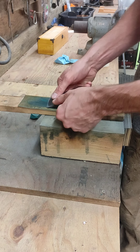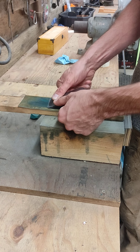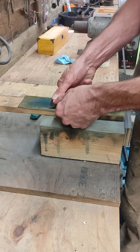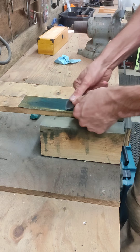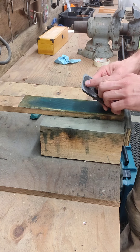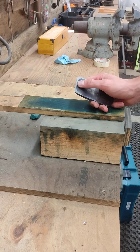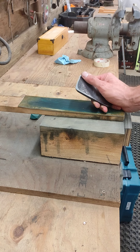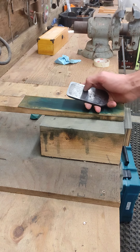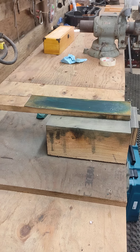Then you're going to turn it over, lay it down, bring it up until it just comes flat, and pull it towards yourself. More than likely on this cutting edge, when you finish on your stones or sandpapers or whatever you've got, you're going to have a small burr on there, and you will remove that burr as you strop.